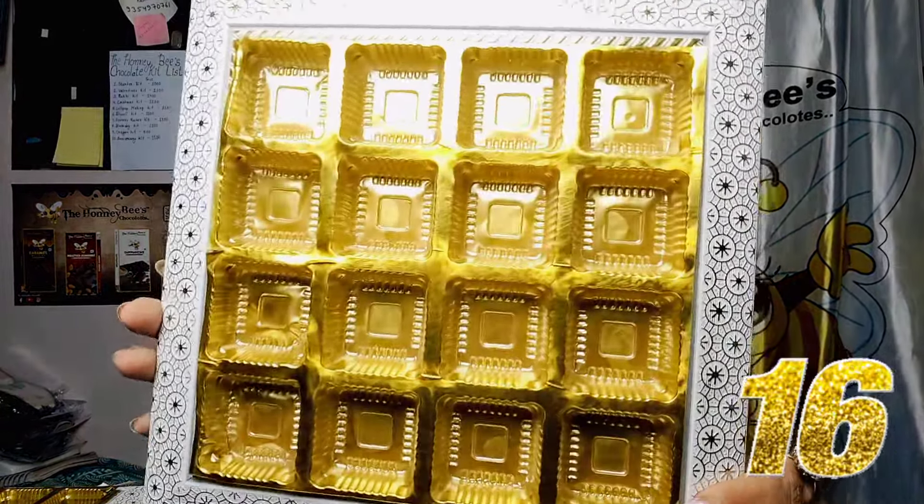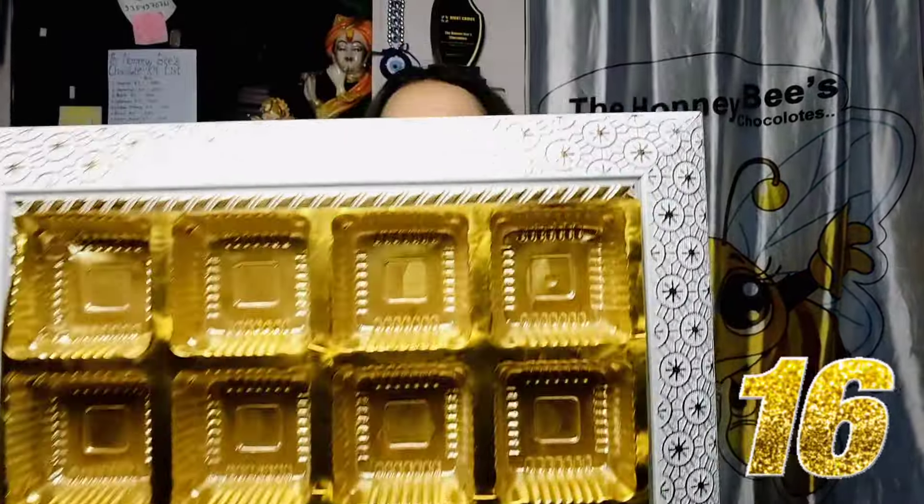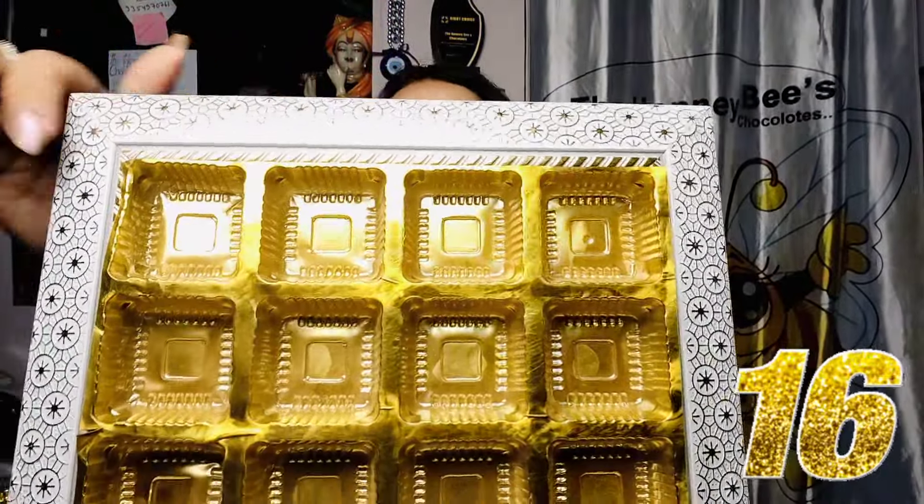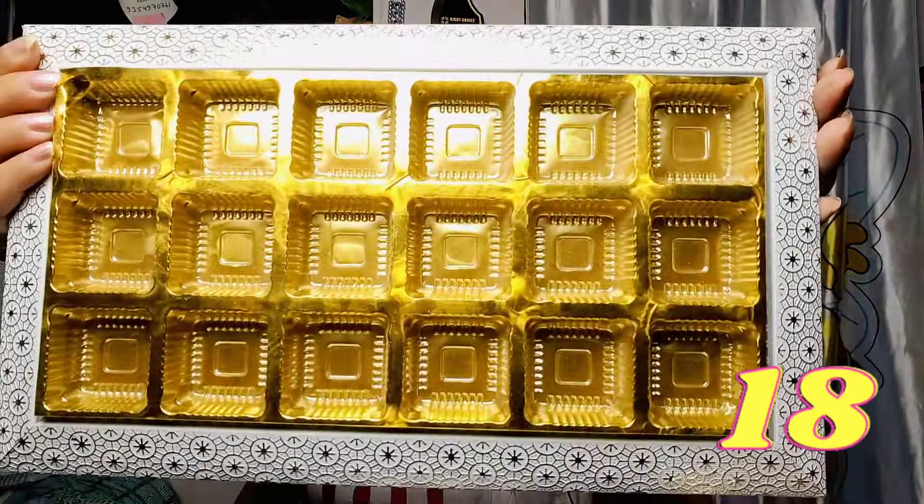This is the 16-cavity tray. It is also white in color — you can see how it is shining. It has embossed work on it. After that, we have the 18-cavity tray with 18 pieces of chocolates.